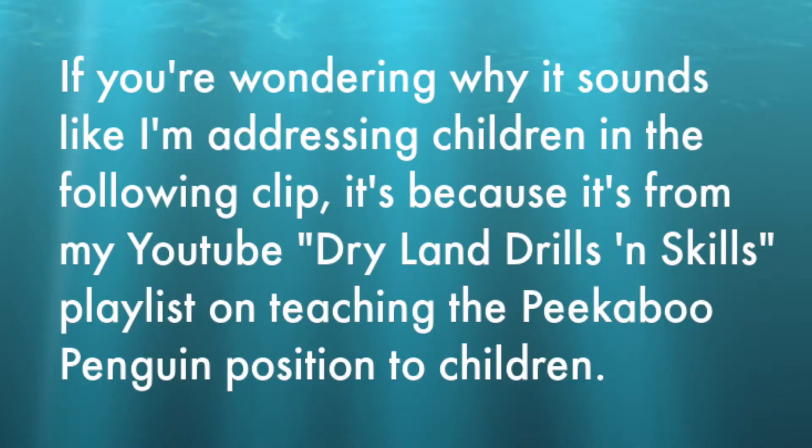If you're wondering why it sounds like I'm addressing children in the following clip, it's because it's from my YouTube Dryland Drills and Skills playlist on teaching the peekaboo penguin position to children.